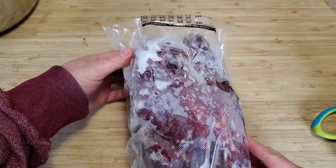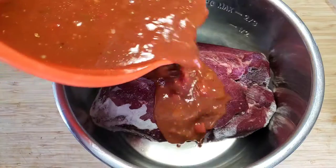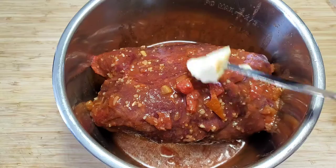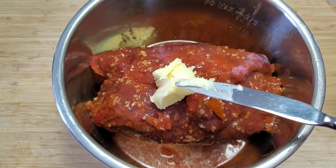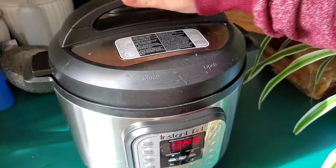I pulled out my frozen venison roast — mine was a three-pound sirloin or football roast. I just wanted to give it a shot to see how everything would break down in the Instant Pot. I added a couple tablespoons of butter and then popped it in.